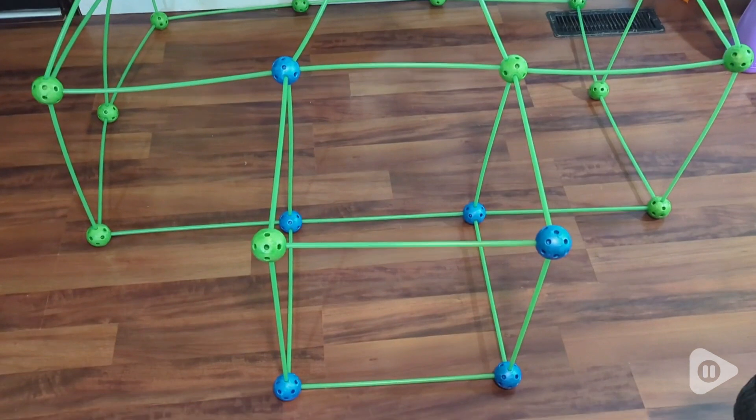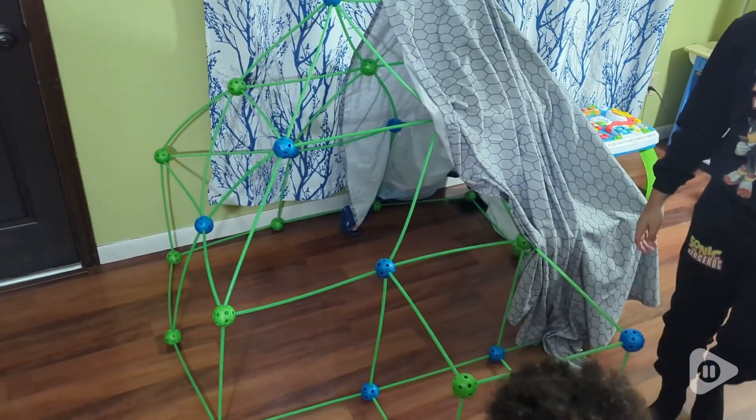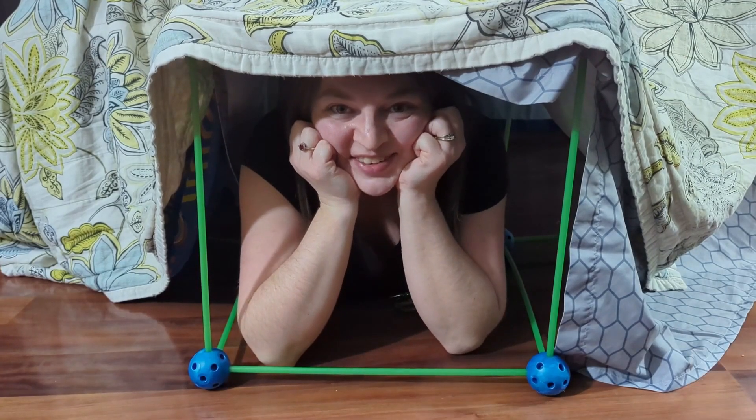This is a really fun set and really sparks a lot of creativity. You can throw sheets over this — I was even able to throw a light blanket over it and it held that up. It is a super fun little fort for your kids. And that's my point of view!